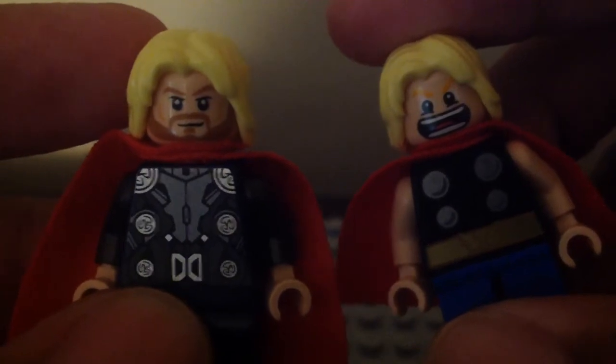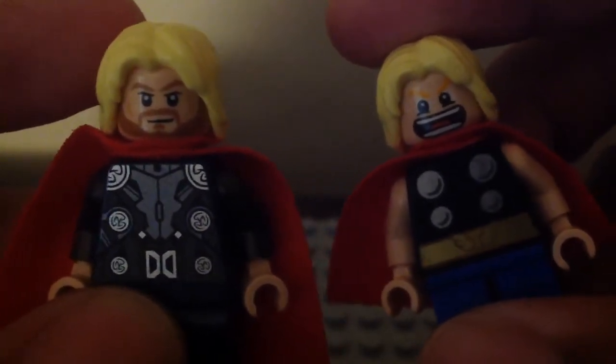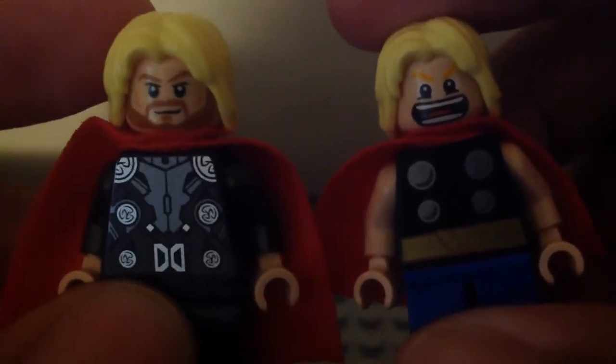Their face prints are different. The original one has the MCU movie actor-ish look — I like it, it looks pretty cool. And the Mighty Micros one has that funny screaming face. They have the exact same hair pieces.